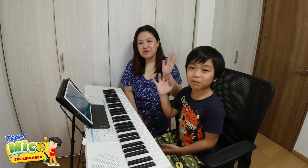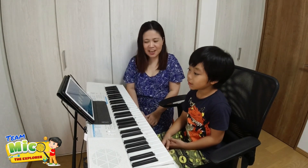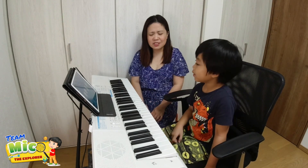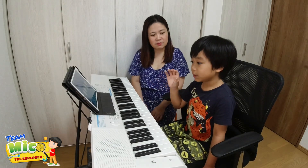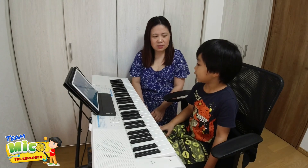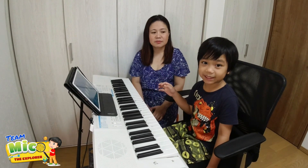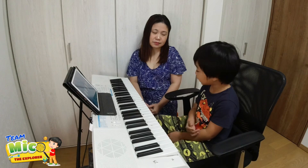Hello everyone, welcome back to our channel! Today I'm going to show you a progress about a challenge that I'm going to do for my birthday. The challenge is playing the piano - the song is called 'Für Elise.' The title 'Für Elise' is like a name, but we don't really know who Elise is.